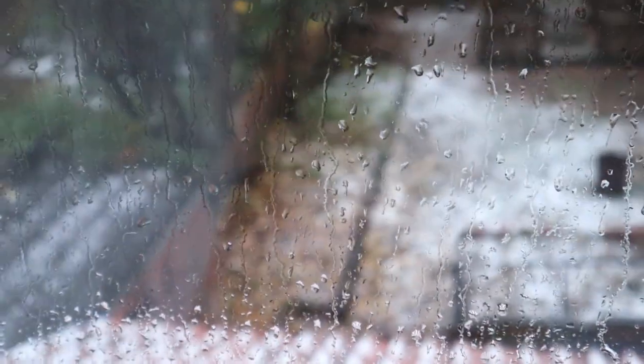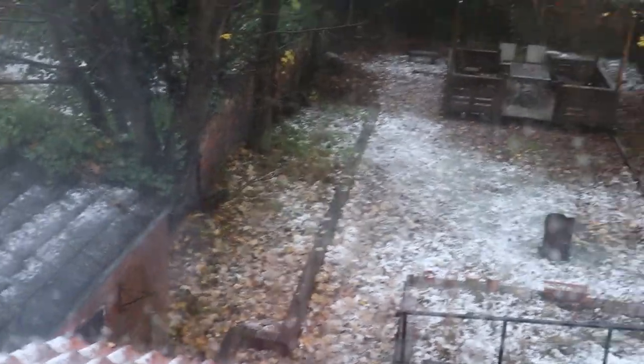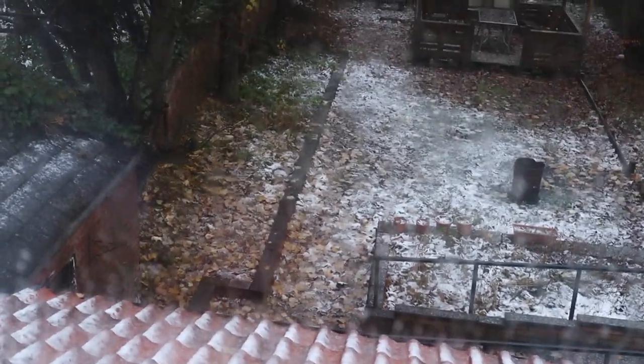Quick snow update — because of the rain there's very very little snow left in the garden. The forecast says it might snow this afternoon but I don't really believe it.